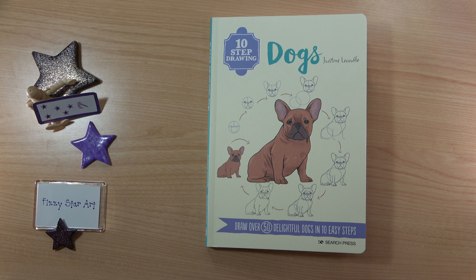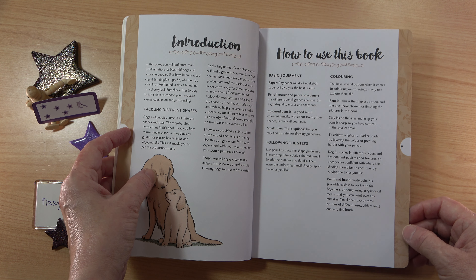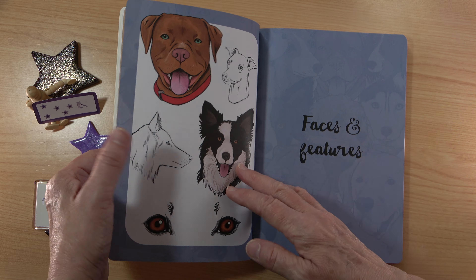The contents cover faces and features, dogs at rest, dogs in motion, and dogs and puppies. The introduction mentions tackling different shapes, basic equipment, following the steps, and basic coloring advice. It mentions watercolor, but the author suggests a good set of colored pencils — you just need about 24 shades to start with — along with graphite pencils, an eraser, a pencil sharpener, and paper.